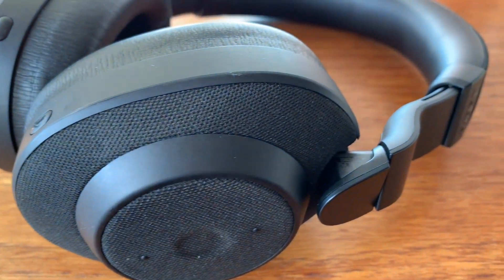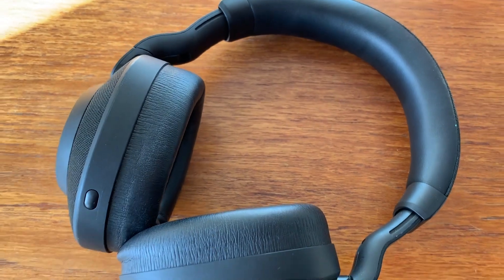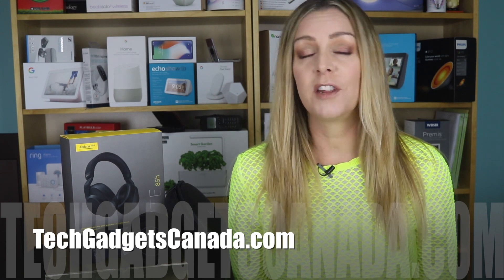Overall, I found these are great headphones. They're comfortable, they sound really good, and they're versatile thanks to that wired jack option. If there were any cons, it's probably that the preset audio settings weren't very robust. But I have no hesitation whatsoever in recommending the Jabra Elite 85H overall if you're looking for a new set of premium headphones. These headphones sell for about $400 Canadian from places like Best Buy and Amazon. If you want to read more about them, head over to TechGadgetsCanada.com where I've got a full blog post, and you can ask me any questions either there or here on the YouTube channel.